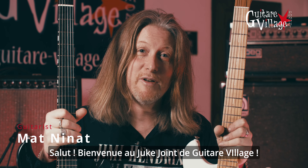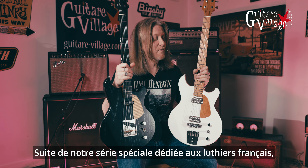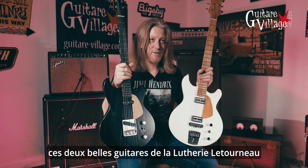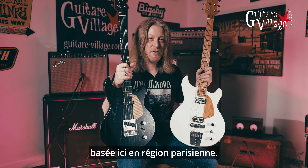Hi, this is Matt. Welcome to the Juke Joint here at Guitar Village. We're continuing our special series about French guitar makers, and today we're proud to present these two lovely guitars made by Luterie Laurent Le Tourneau, here in the Paris region.